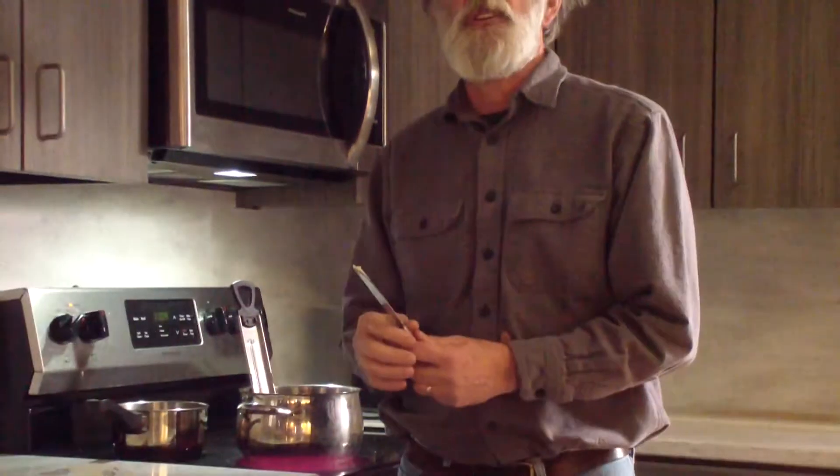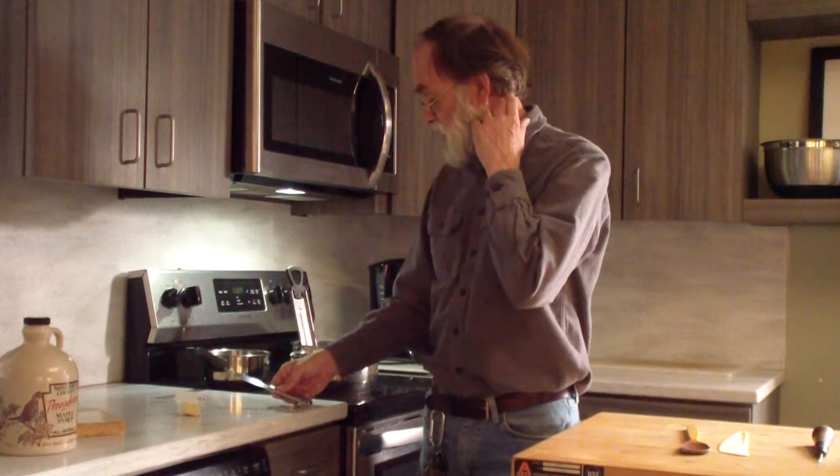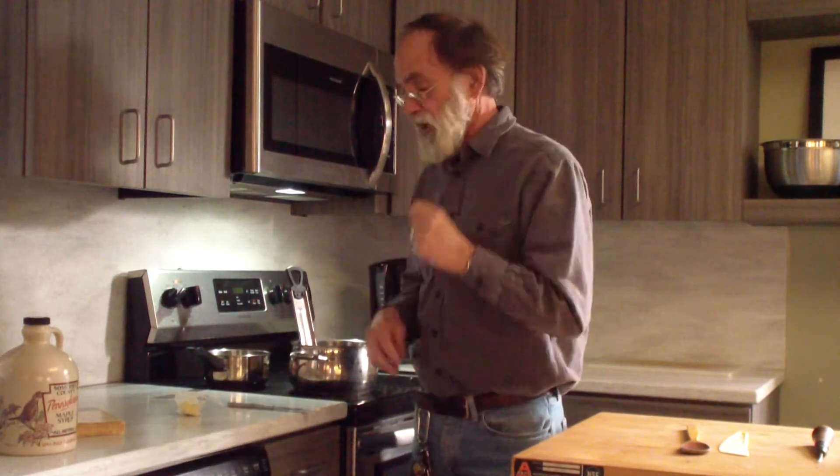This little bit of butter will knock down the foam and let you continue to boil to get to the temperature you want. I try not to put this in, but I will if I need to. So that's ready to go.